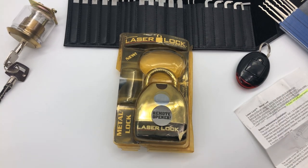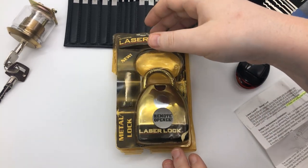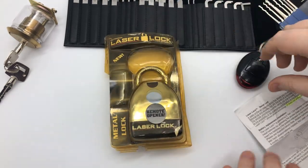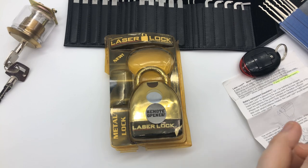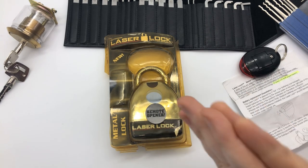Hey guys, welcome back. I am the Legal Lock Picker. Today we're going to check out this really awesome laser lock right here. It's a pretty cool device. This month we're giving away a Southward Pagoda lock pick set and some other items, but we'll get into all the giveaway stuff at the end and get to this right now.